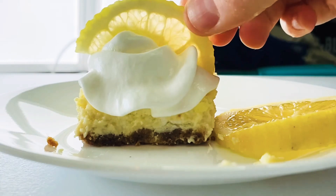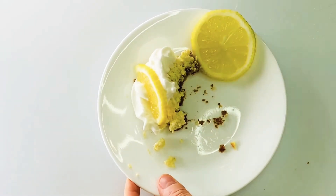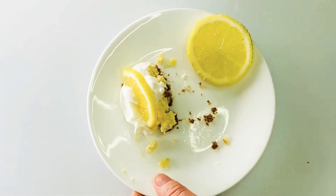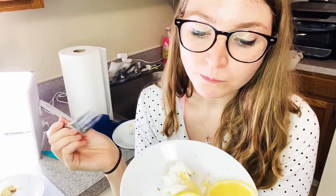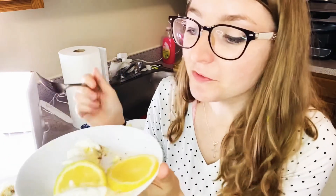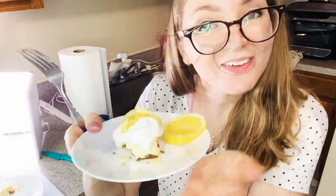Wow guys, isn't it so cute? I love it — yum! It's very creamy from the cream cheese and it's definitely got that lemon bite to it. So there you have it, guys.